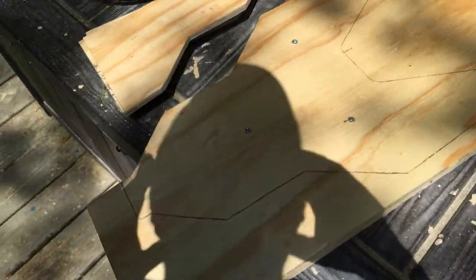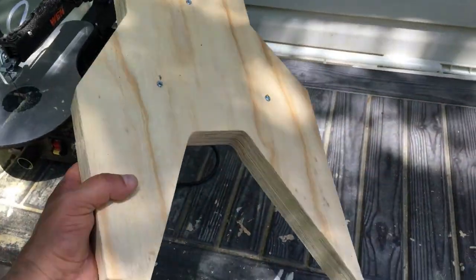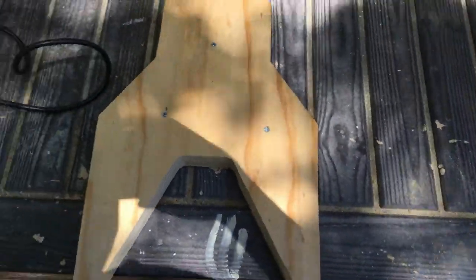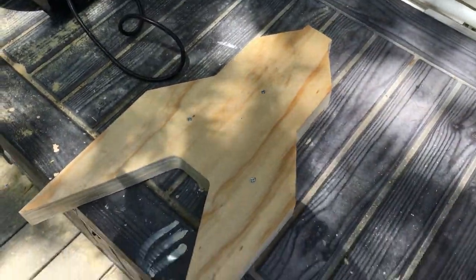Got one cut done — looking pretty good. Got the full shape cut out. Looks pretty sweet. I tested it on my lap and it fits perfectly — it's just the perfect shape.